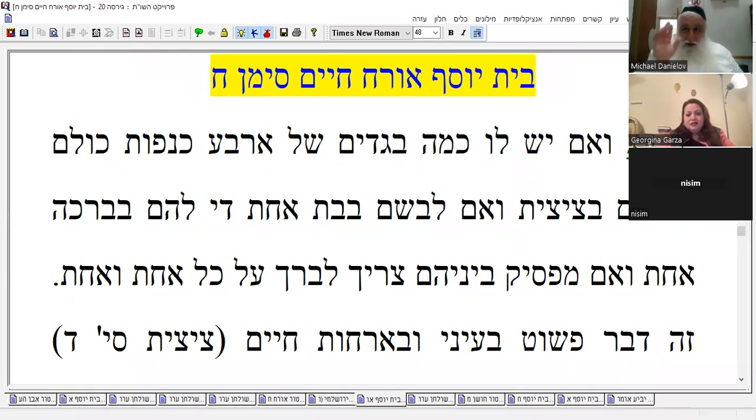All right, my marker is on Bet Yosef, correct? Bet Yosef, okay. So it says like this, the im yeshlo, right, that's the one. This is Bet Yosef.